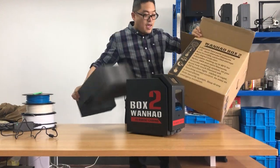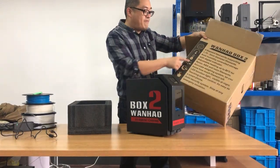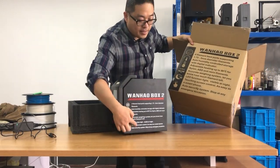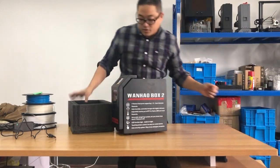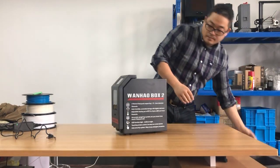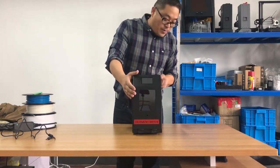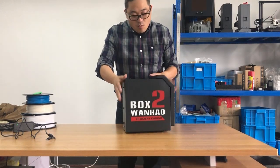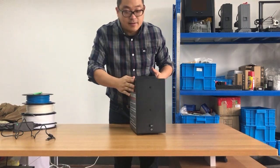On the surface of the box there is a list of functions, and we also list all these functions on the side of the box so you can check them there too. This is the Wang Hao Box 2, a filament carrying box — let me turn it so you can see clearly.